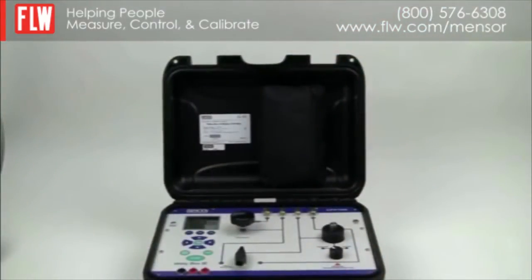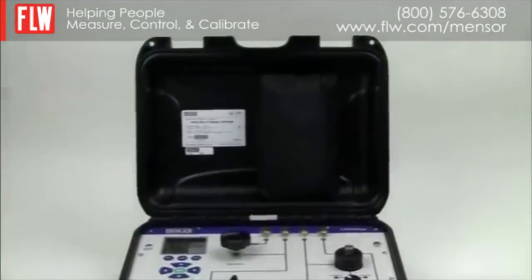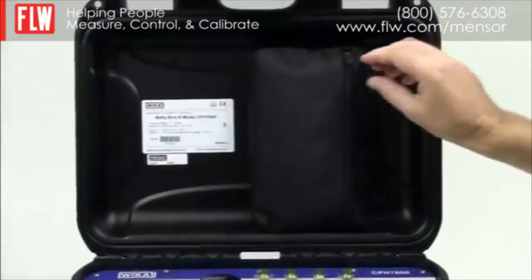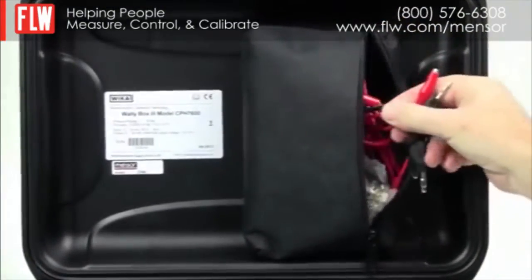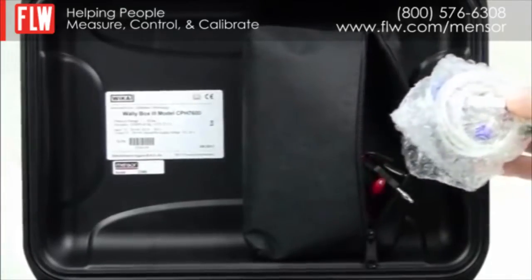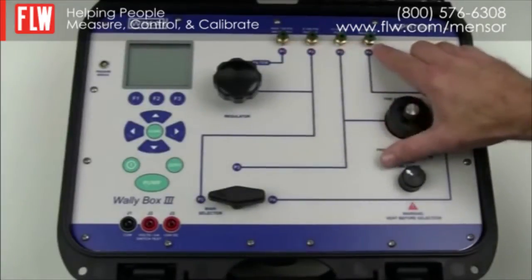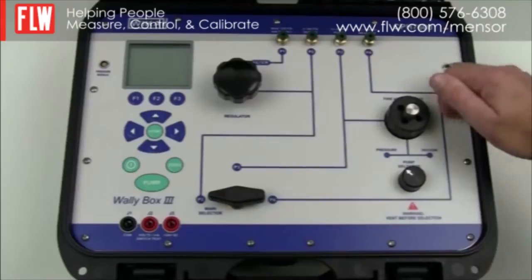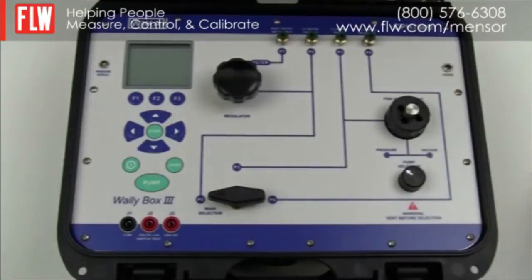The WallyBox 3 replaces the previous WallyBox 2 which is now discontinued. The first thing you will notice when you open the box is a pouch containing all the required accessories, which will be shown during the demonstration. The unit has four pneumatic ports with 1/8th NPT connections, and for this demonstration the quick connectors supplied with the instrument have already been connected.